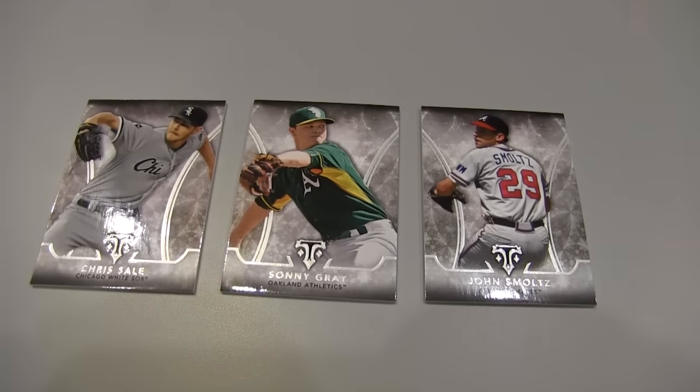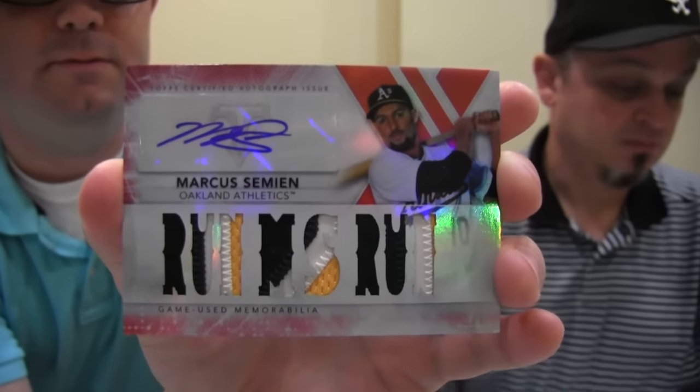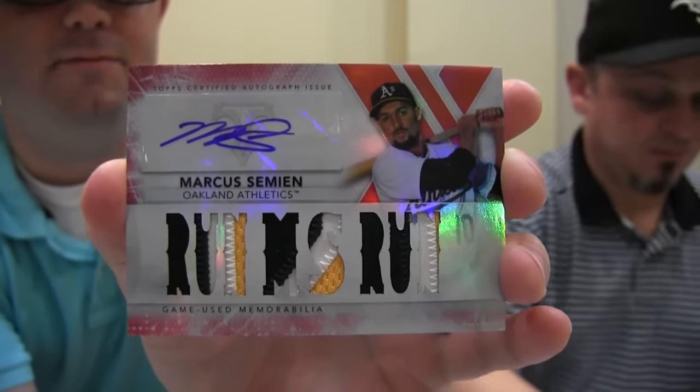Let's see what hits we've got in the first box. Marcus Simeon — one of one! A really nice looking patch, with an autograph. High five! I have to try and top that. Good luck — not going to happen.